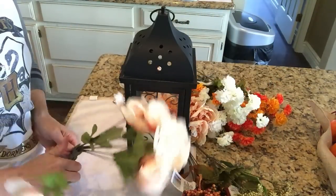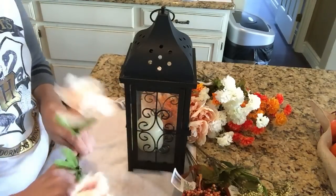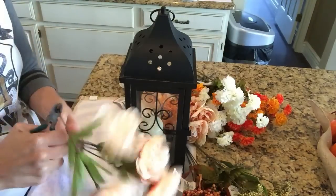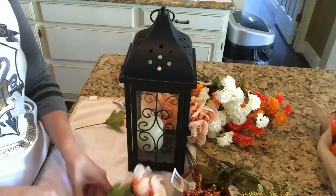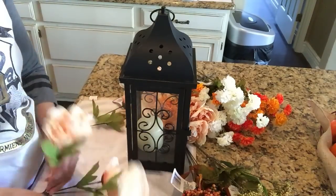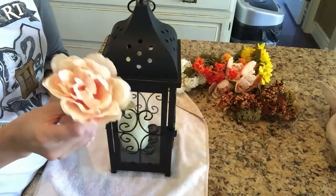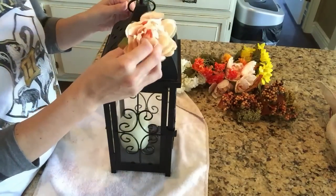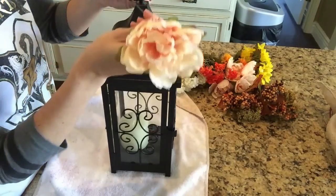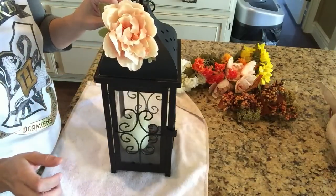This lantern happens to have these little holes that you see here, and I'm actually going to utilize them to put in my floral. All of this floral that you see here is from the Dollar Tree — I have hauled it in one video or another. I think their fall line this year is stunning, and those peonies honestly is what got me thinking I have to do another floral arrangement. But I wanted to do something unique, so that's where the lantern came into play.